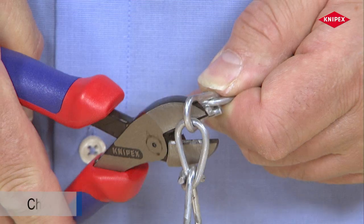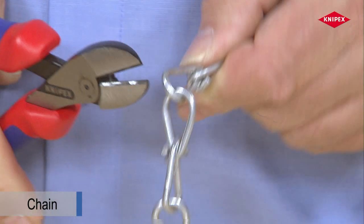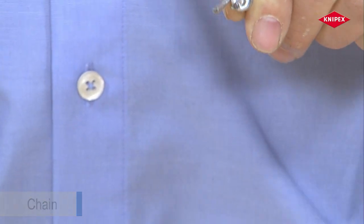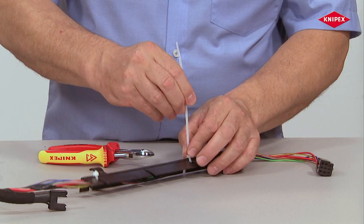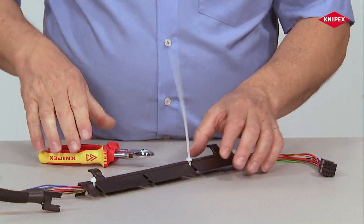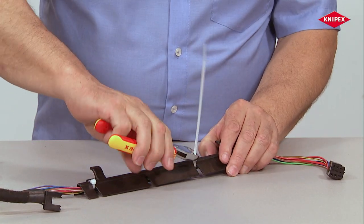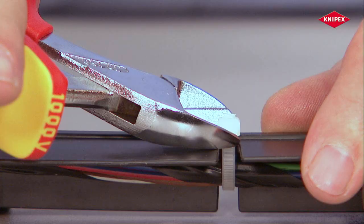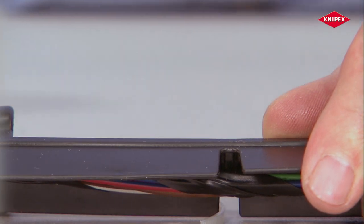The new all-rounder bites through the most diverse tasks robustly and precisely. These include cutting plastic parts such as cable ties. This task also requires precisely guided and accurately produced sharp cutting edges, and the X-Cut masters it with the greatest of ease.